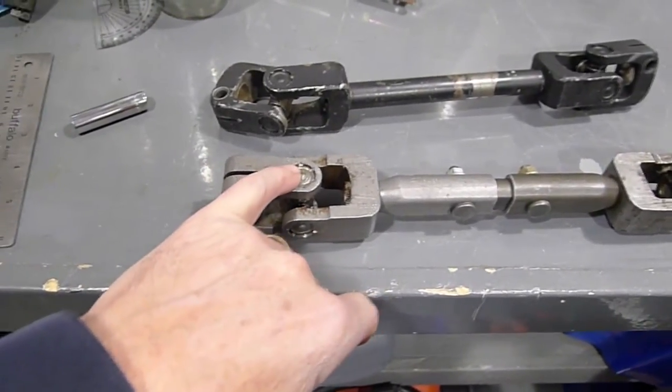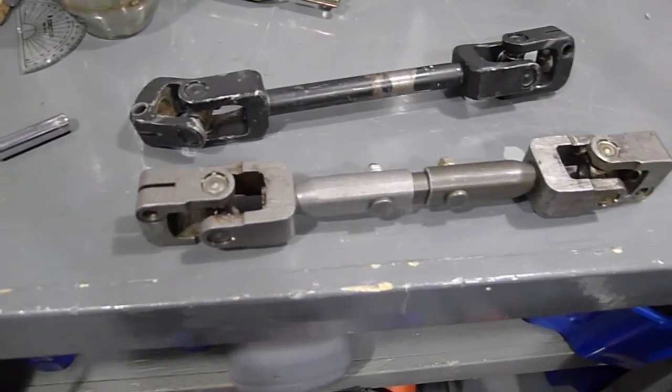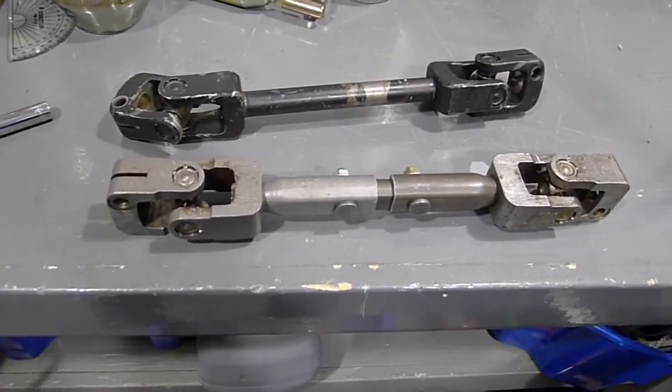Punch them in and get them just nice and snug, and they should be good to go. I'm super happy with this.